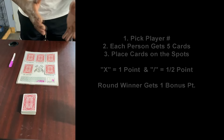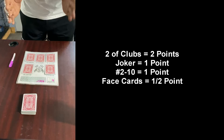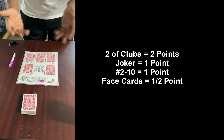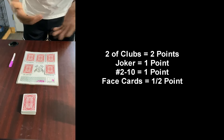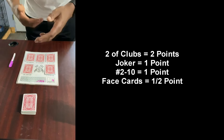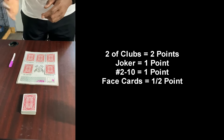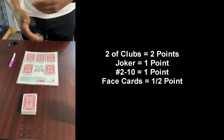There are some cards that are worth more than others. The two of clubs is worth two points. The joker is worth one point. The numbers two up to ten are going to be worth one point — if you win a spot with one of those number cards, two through ten, that's one point. Now if you have a face card and you win that spot, face card wins are only worth half a point. Pretty much like war in terms of card value, except the two of clubs is worth two points, joker is worth one, face cards are worth half a point, and number two through ten wins are worth one point.